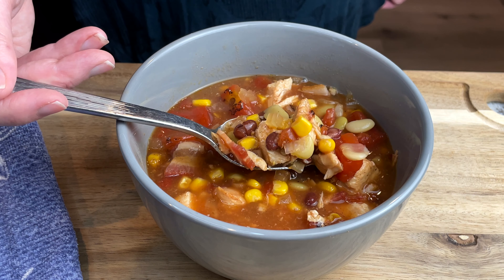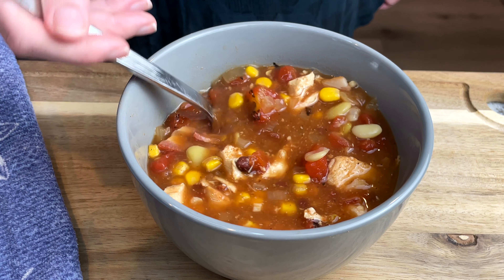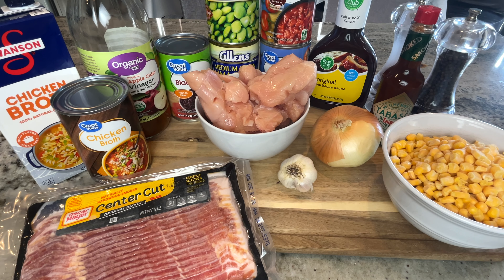Hello, today I'm going to be making this delicious Brunswick stew. A good friend of mine shared this recipe with me and I found it to be really interesting. Here are the simple ingredients that you'll need, which I also have listed down below.